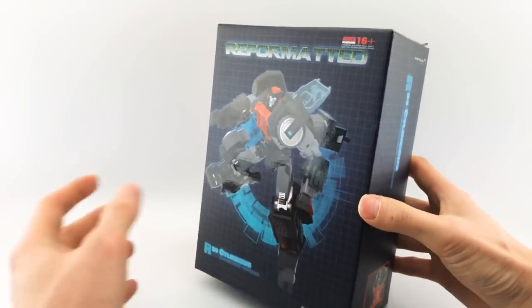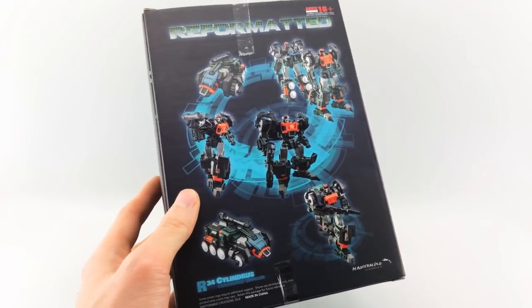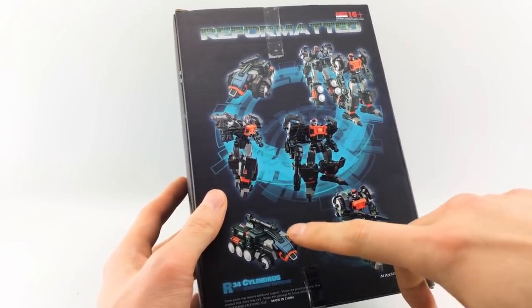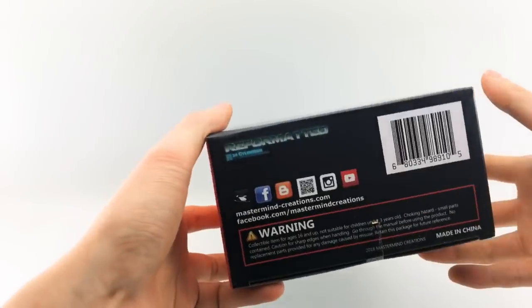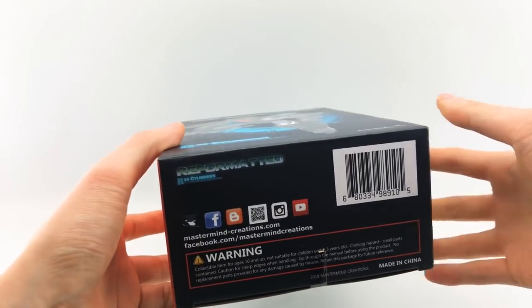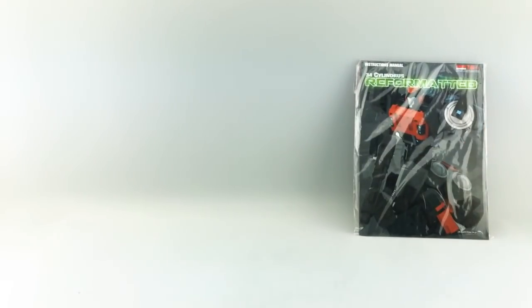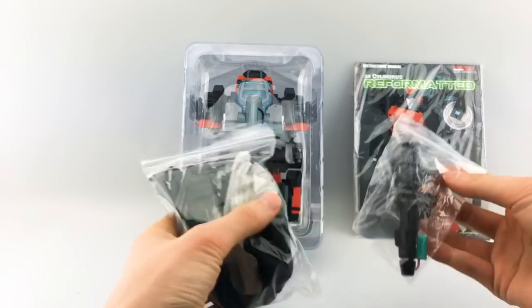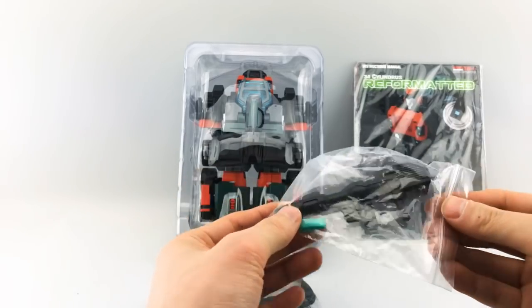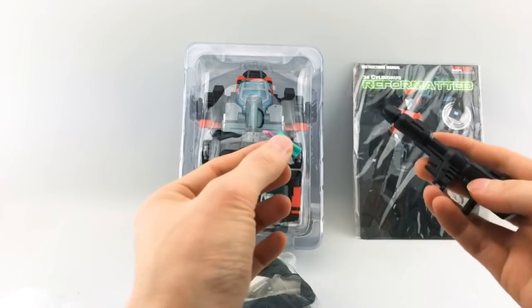The box is pretty plain. Same stuff we got as usual, no window this time. A lot of images on the back, and actually some of these images aren't even that correct, given that this actually has a translucent windshield piece now. On the bottom, all this information about Mastermind Creation is their Facebook page, etc., and I will get an official transformation video of this up in the next couple days. As far as things included, we do have the instruction manual on the card, the clamshell with Cylindris himself, and a couple of accessory packs — a blaster and a little energon drink that Roller's known for downing every once in a while.